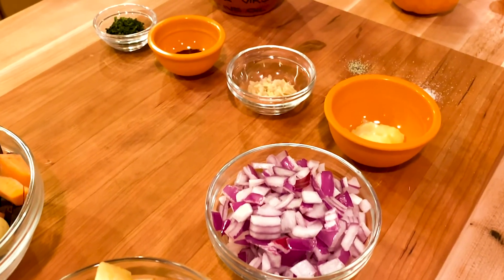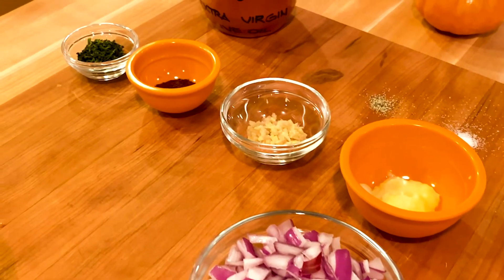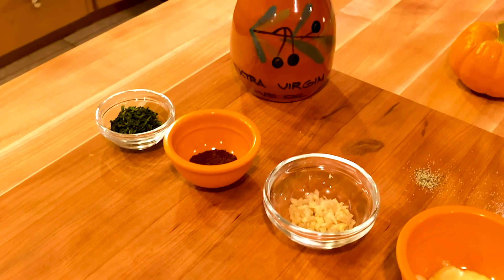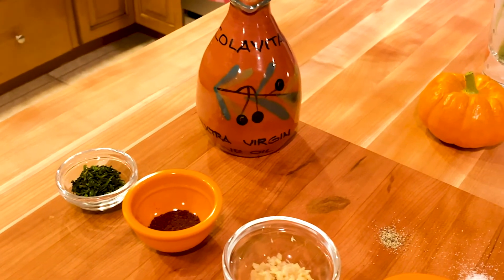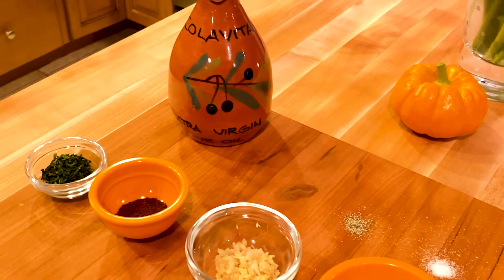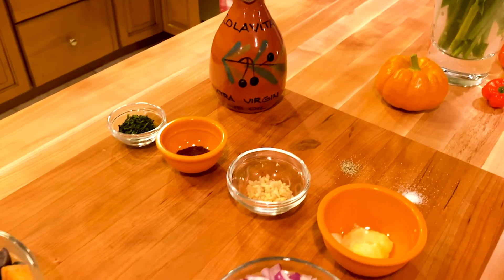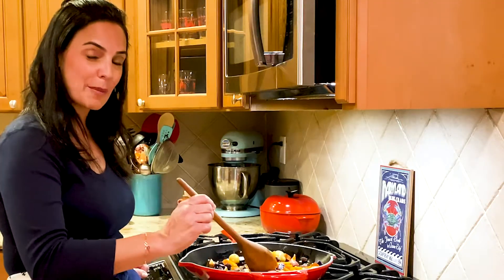You'll need a diced red onion, one tablespoon of fresh chopped chives, one tablespoon of fresh ginger, pepper to taste, olive oil or vegetable oil — enough to coat the bottom of the pan — and one-half teaspoon of cinnamon.